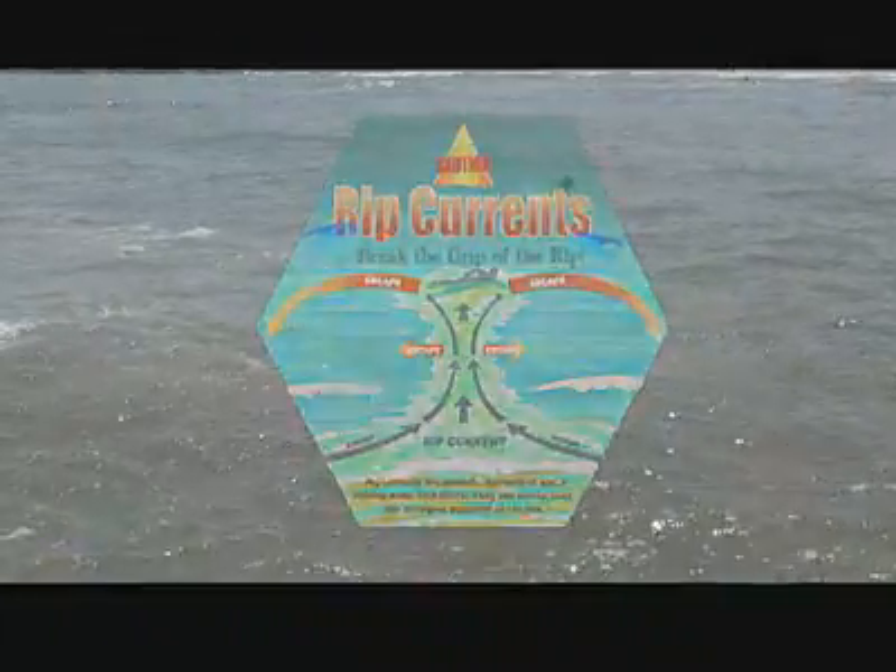Rip currents are responsible for 80% of all rescues in the surf environment. People get really scared or tired trying to swim against the current, and that's when they have problems.